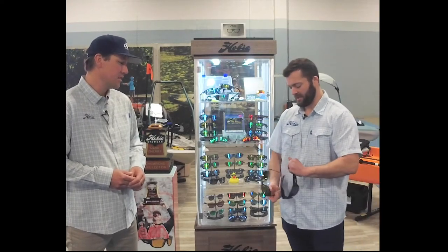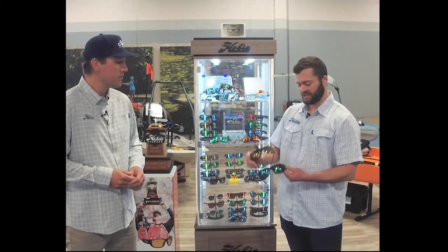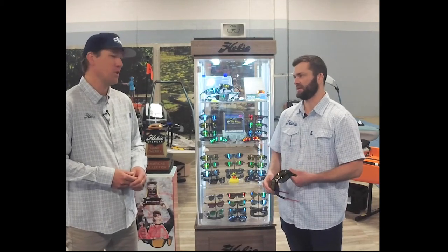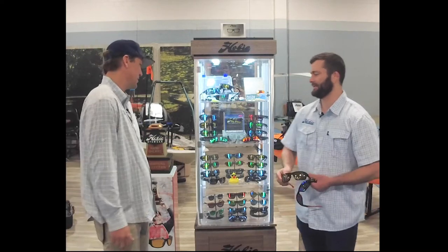And those will both be available — it'll be a total of four SKUs. Each style in the copper with sea green mirror and the Sightmaster lens, which are his two favorite lenses. You can't go wrong with those two lens colors — they're awesome.